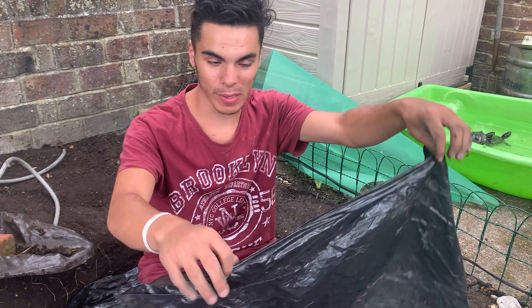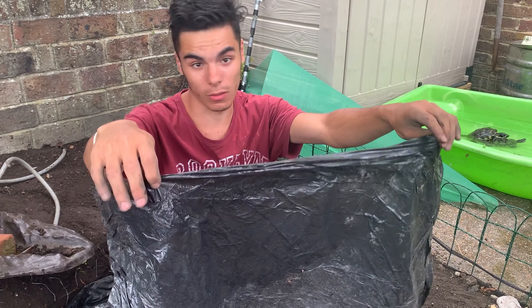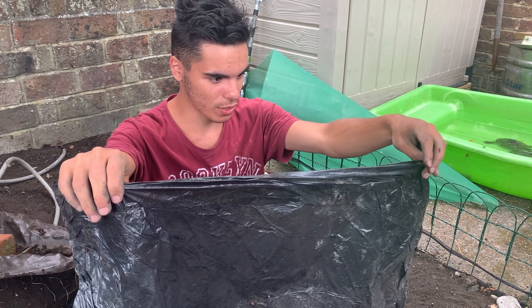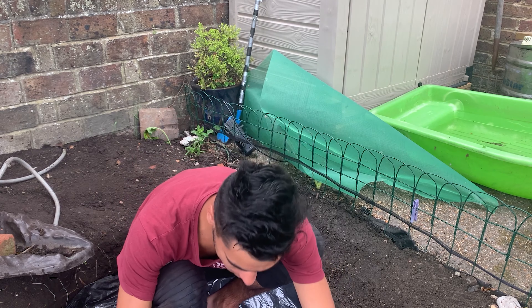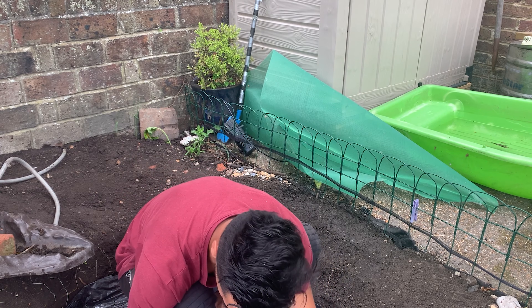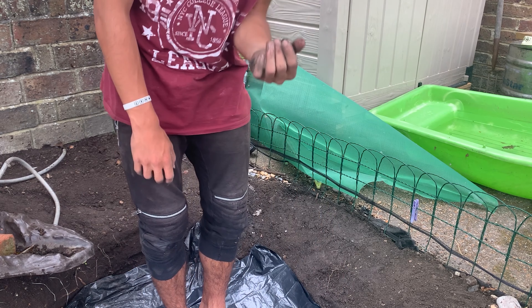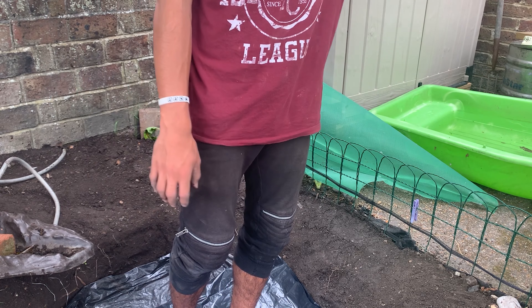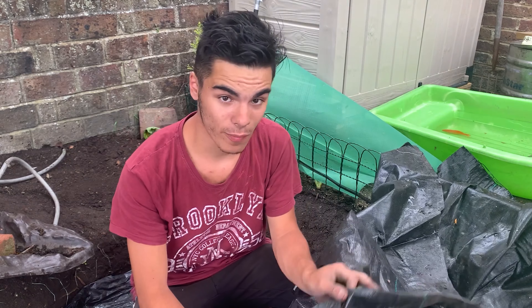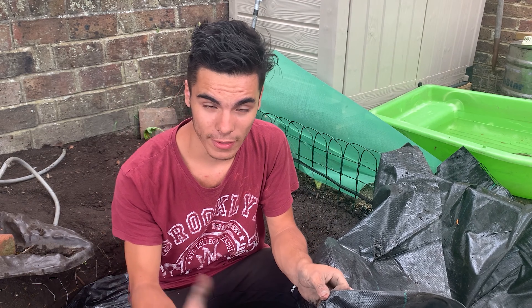What we're actually using here is bin bags. You can get these from any supermarket, pound store, or dollar store — in this case pounds because I'm in the UK. They're just to protect from any sharp rocks or twigs that may be underneath. We have placed them down. Now we're going to place another layer of more resistant plastic from a hardware store, like B&Q or Homebase, wherever your nearest hardware store is.